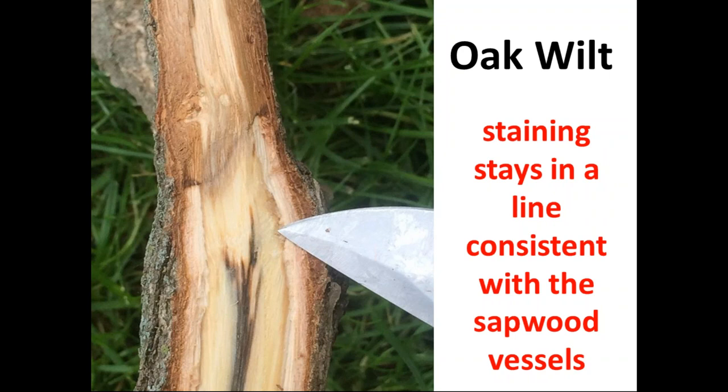Right by the tip of the knife you can see the staining reaction in the sapwood vessels. When there's oak wilt, that staining stays consistently in line with the sapwood vessels as oak wilt moves through, triggering tylosis formation and wood discoloration. You can send this to a disease clinic to get it cultured and verify, but if I see this kind of streaking staying right in line with that level of sapwood, I'll just act on the oak wilt set of protocols. Make sure you're doing the diligence to identify oak wilt in any bur oak blight tree you're considering.